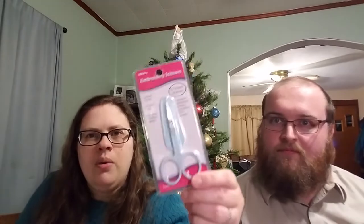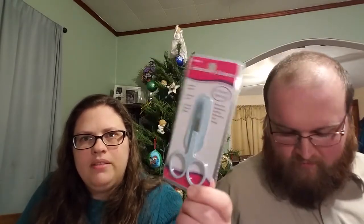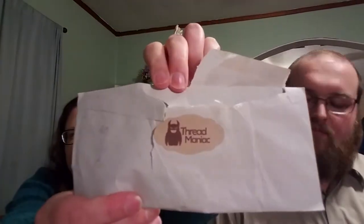Also, a Thread Maniac giveaway — she was giving away some scissors. I'm excited to try these out. She says they don't cut the best, which is why she was giving them away rather than selling them in her store, but I think they're pretty. If nothing else, they can be model scissors for my scissor fobs. I will link her below in my show notes.